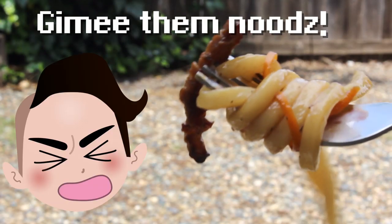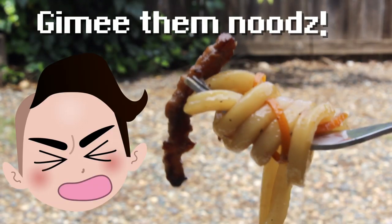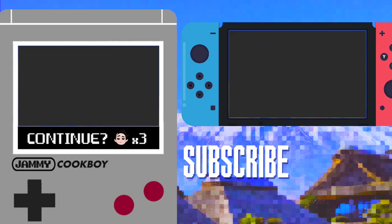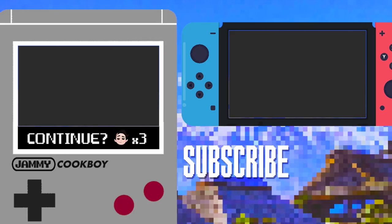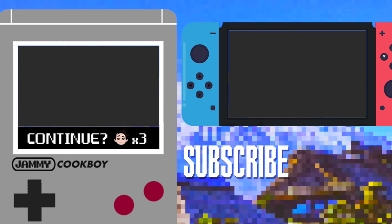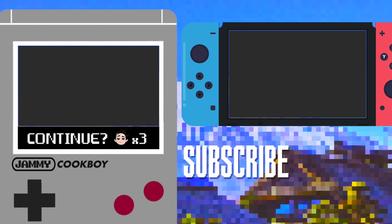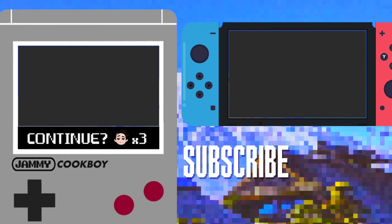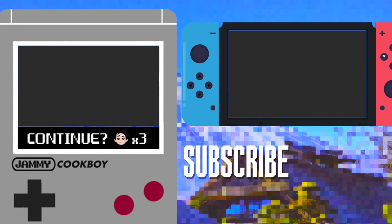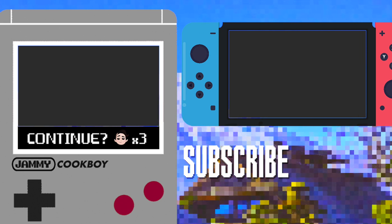Fried udon is yummy. If you like that, check out my Harvest Moon Scone recipe — one of my favorite desserts, period. Feel free to leave some love in the comments below, or even request a recipe for a future video. Also, be sure to like, subscribe, and click on the bell icon so you never miss a video. Thanks for watching, see you next time.